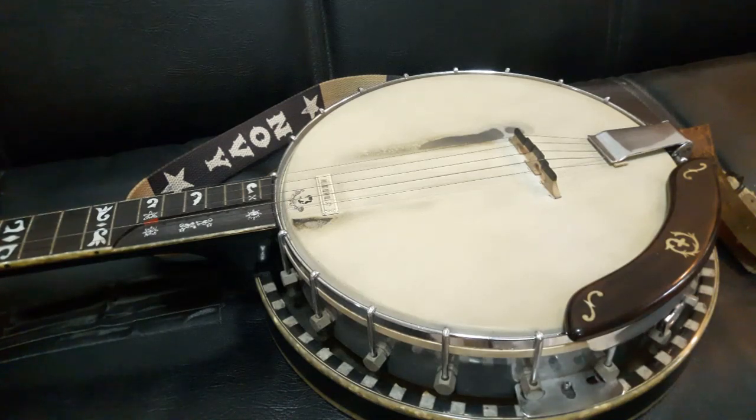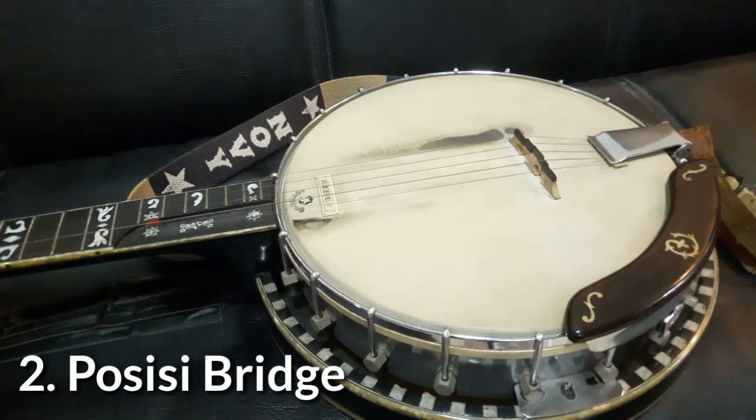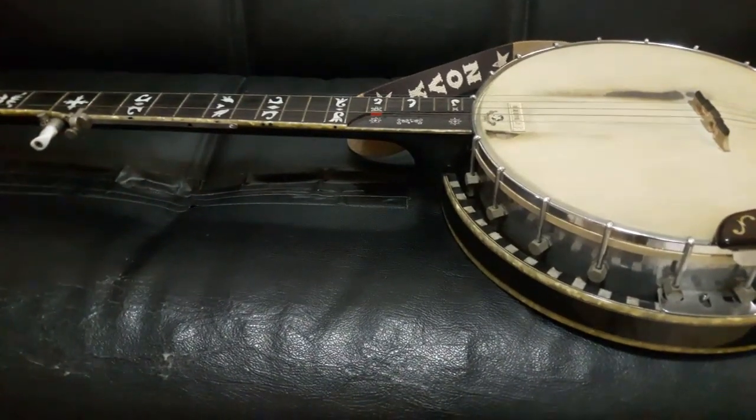Itu yang pertama: soal head. Head harus dikencangkan dulu. Kedua, yang paling vital adalah posisi bridge. Posisi bridge itu tempatnya harus persis. Karena kalau tidak persis, tidak tepat, itu akan fales.